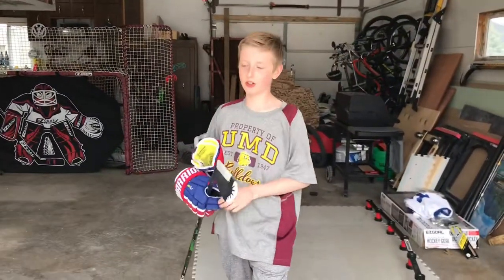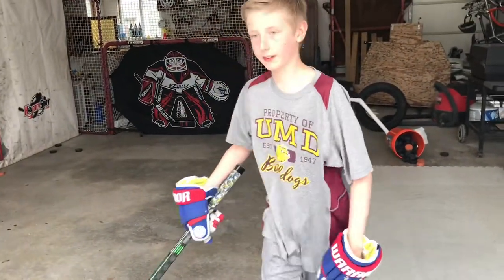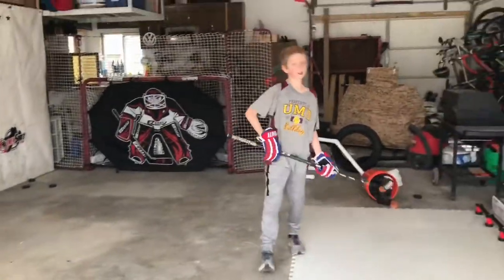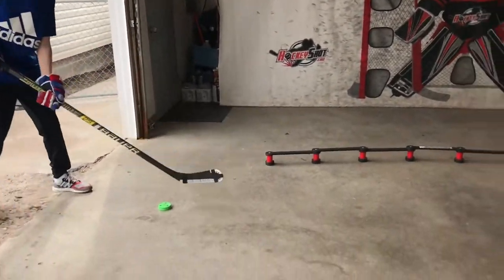Very nice feel, so next we're gonna test it out on the driveway and in the garage. Alright, let's get into it. Now we're gonna be trying it on the garage floor — it's just a little rough. Let's see how this goes.